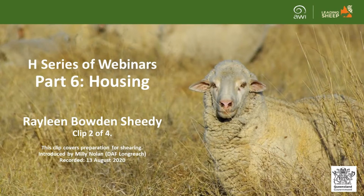Welcome to the H series of webinars. This series is aimed at new and aspiring sheep producers to give them a step up into the Queensland sheep industry. This housing webinar is part six of the series and explores the basics of shearing facilities. It was delivered by shearing contractor Raylene Bowden-Sheedy on the 13th of August 2020. This is clip two of four and covers preparation for shearing.